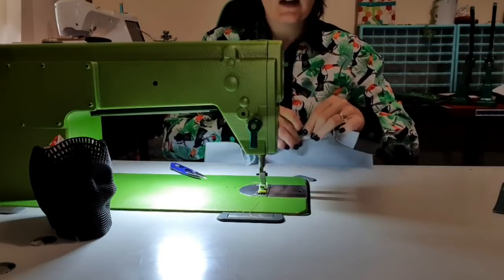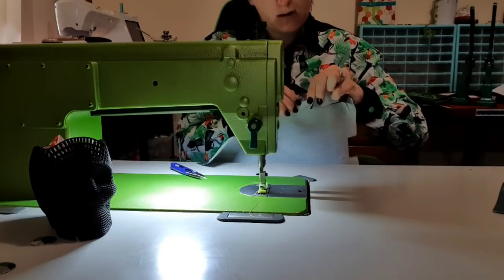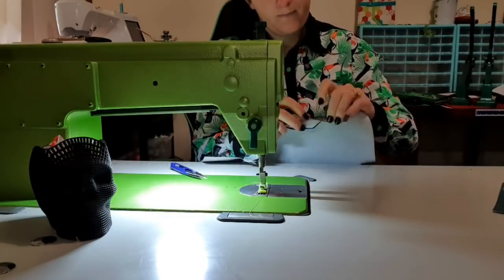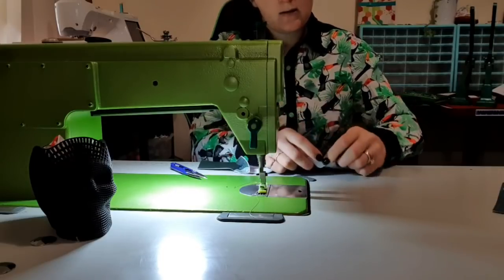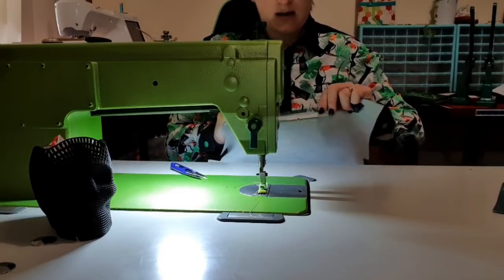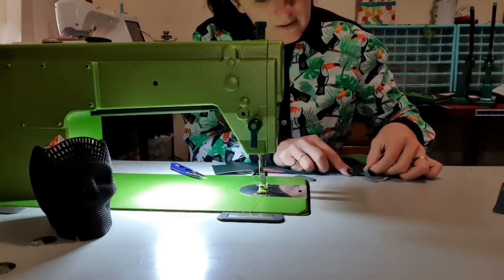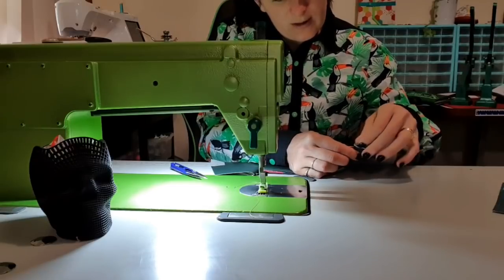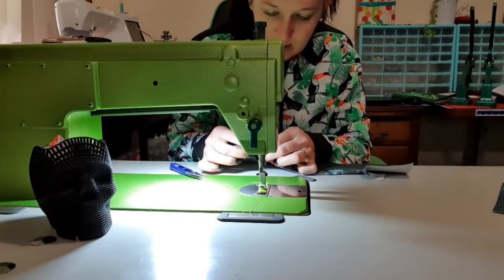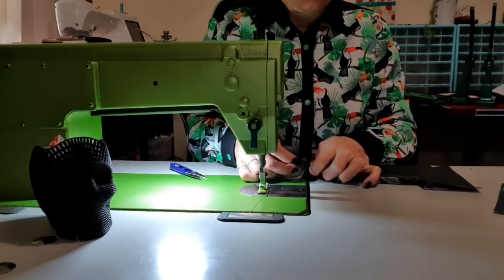You could also put wonder clips on it and leave it to sit for half an hour to really help get this fold nice and creased. I'm just folding over this bit and rolling it in my fingers to make sure I get it all nice and even. I can see here I haven't quite got that out because that should be a straight line, so I'm just going to pinch there. For the most part that's going to sit nice and flat.